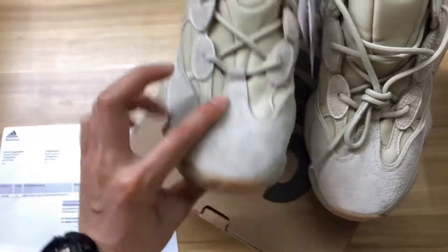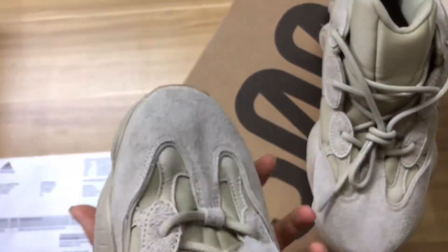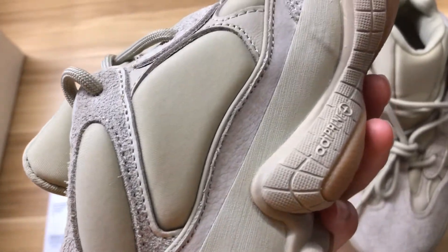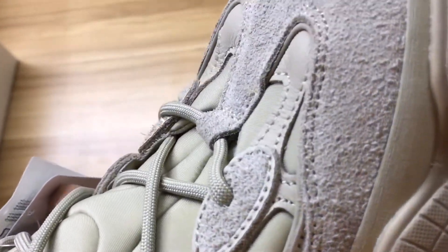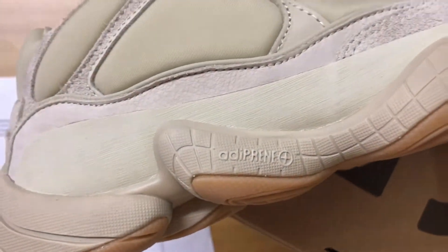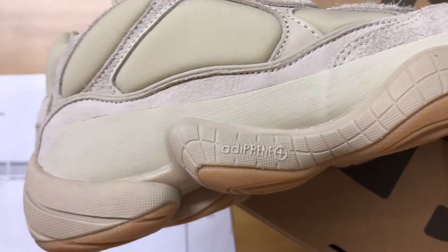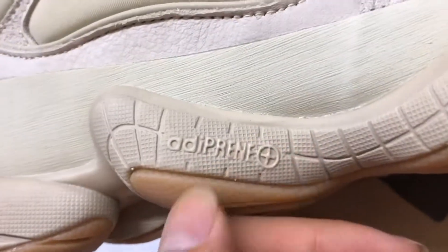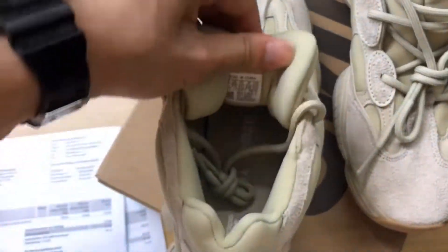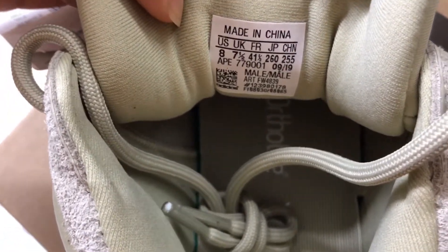The sole has the Adidas logo printed on it. I'll show you the close-up of the shoes. The important part is this — you can look here. Many other sellers' EZ500 don't have this, but the original EZ500 had this — this is a very important part, and all original EZ500 have this. Let me check the inside. This is the stamp: made in China, and all the information is printed on it, along with the insert.